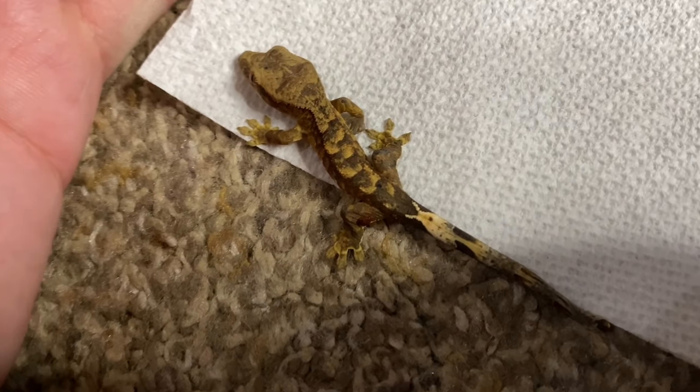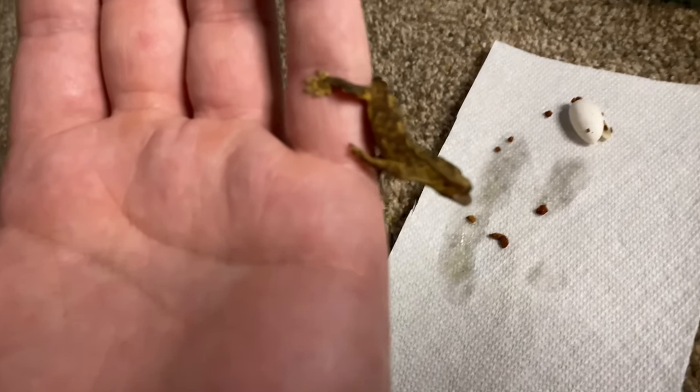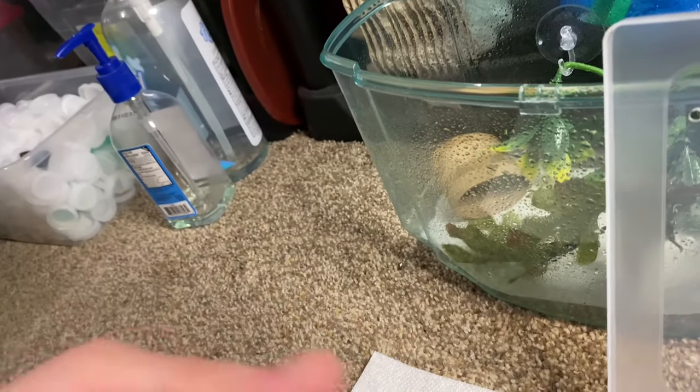First I give them a once-over because I want to make sure they don't have any Pangea hatch on their body — that way when they shed for the first time they're not accidentally going to eat it. Sometimes I'll take a wet Q-tip and gently rub it off, but luckily both of these guys were mostly clean. We're going to put this little guy or girl into the tank.